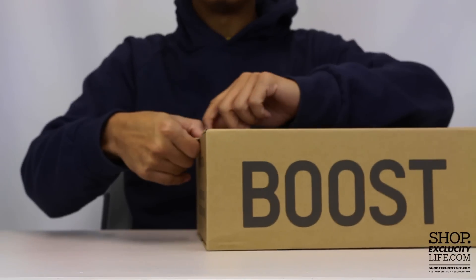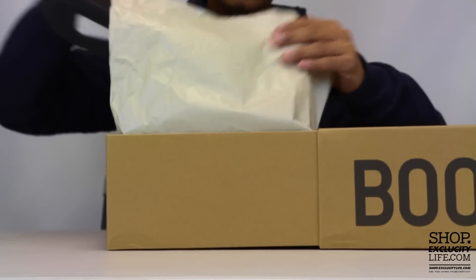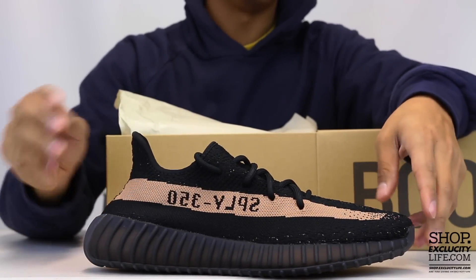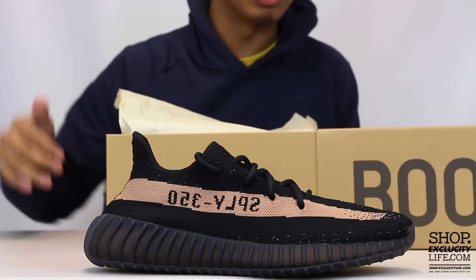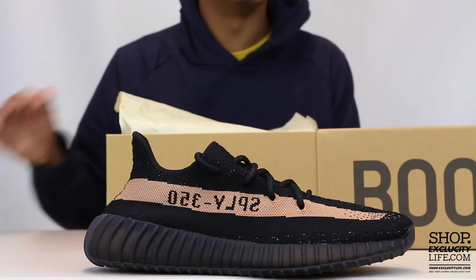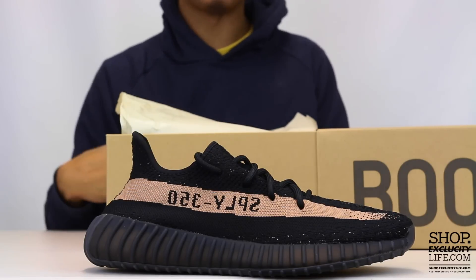It has that pullout drawer type of box, and this is actually the copper colorway that we're going to be doing a review on. All three colorways are pretty similar — they share a predominantly all-black upper, but the stripe and some details on the shoe are a different colorway. You got the copper, you also have a tan, and you have a red colorway.